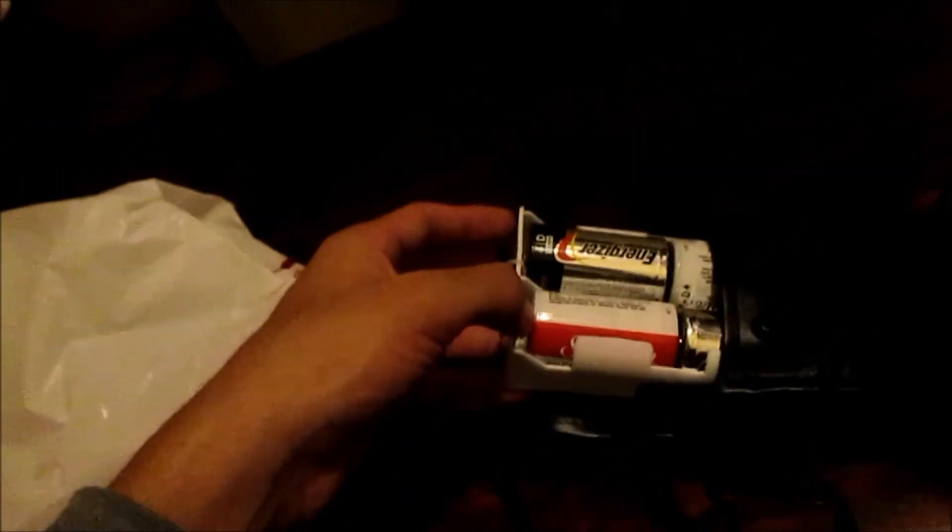That 84-second shot is of the Andromeda galaxy. In conclusion, if you're a beginner like me, I recommend it — get it used. It works fine and it's actually really quiet. You have to buy batteries for it. It's easy to use.